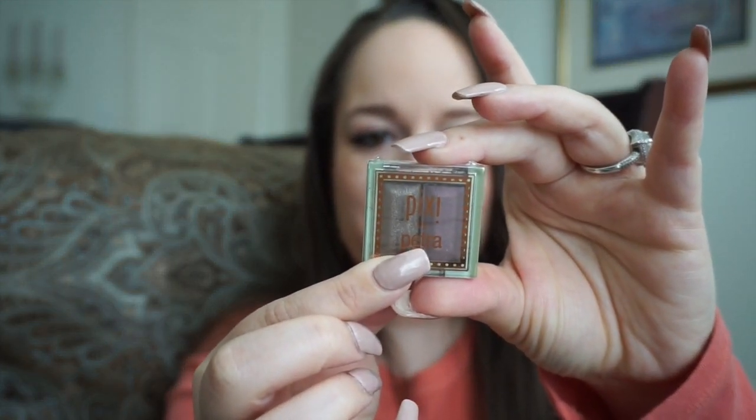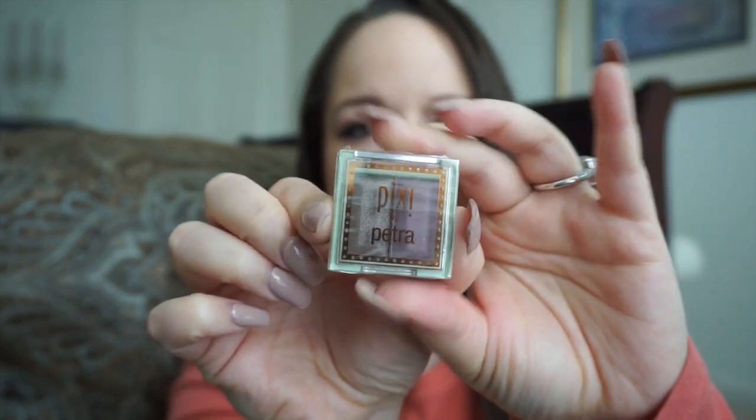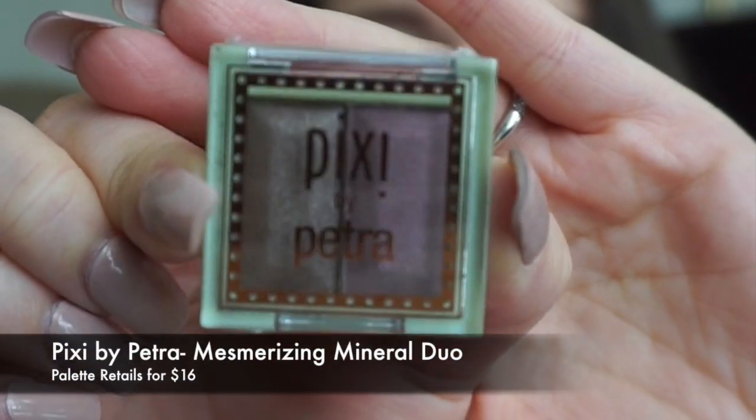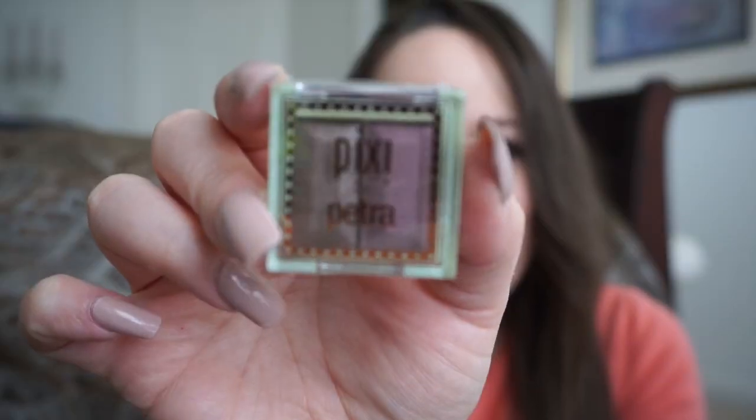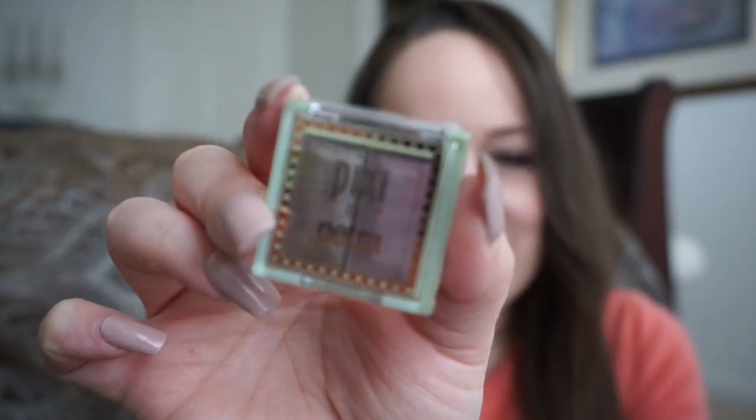It's this little eyeshadow duo in the color Lavender Bloom by Pixie — the colors are really pretty. I may give that a try and see how it does with my eyes. And that's it for this month's Ipsy unbagging!